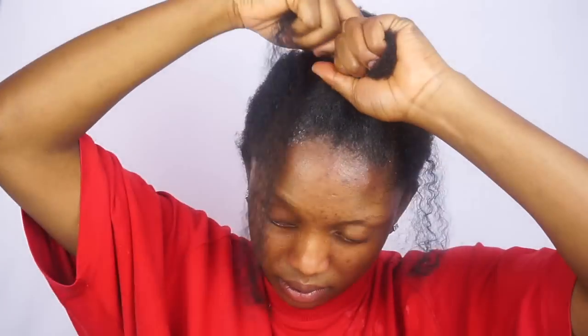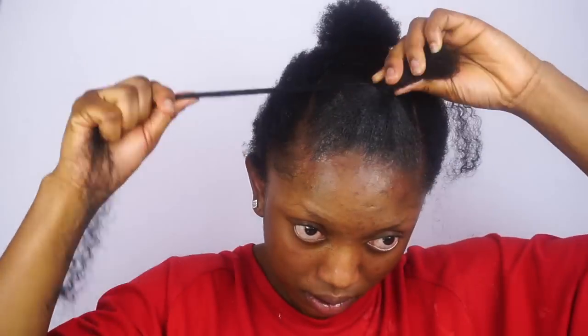After spraying a little bit of water, I'm gonna go ahead and lay my edges and then brush it as I do it. Then I'm gonna go ahead and secure the bond with a mali hair. You can use a rubber band if you want, but I just decided to use a little piece of mali hair.